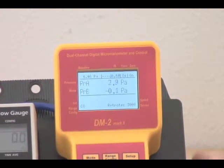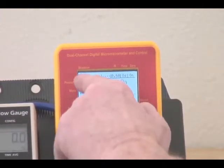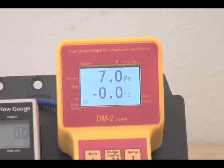When we press exit, we can see at any time what our baseline is up in the top corner here. It says baseline is 4.46 — it's subtracting 4.46 pascals from every reading it's taking.